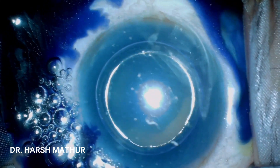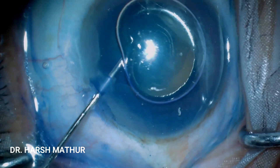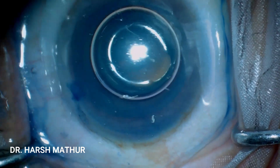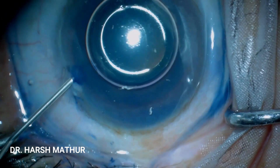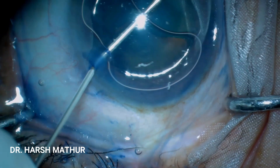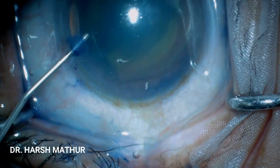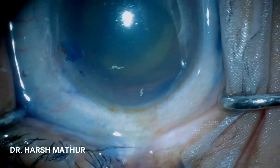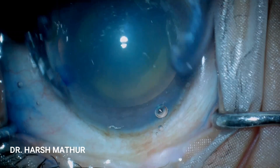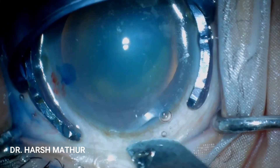There are various ways in which we can correct astigmatism. One is the LRI — Limbal Relaxing Incision — wherein we give arcuate incisions over the cornea. The second is Toric IOLs, which are becoming very popular these days but cost is a major limiting factor. Today we are discussing the opposite clear corneal incision, which was introduced by Lever and Hand.